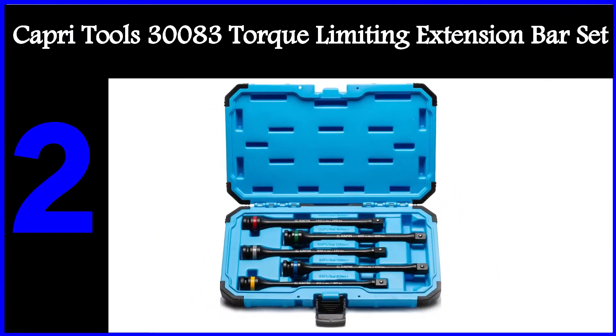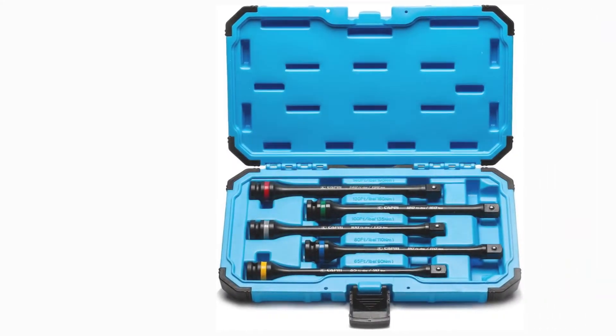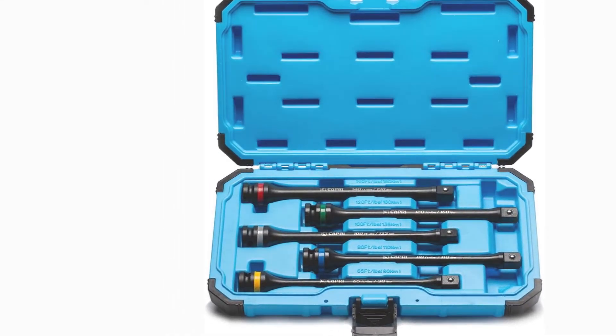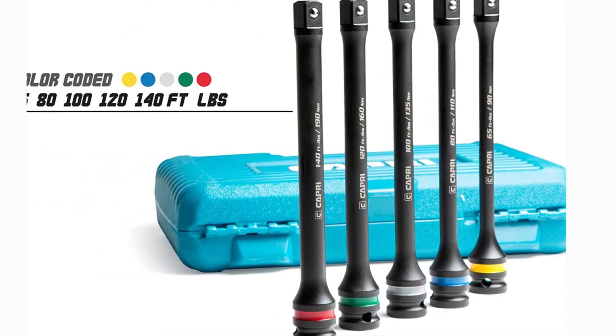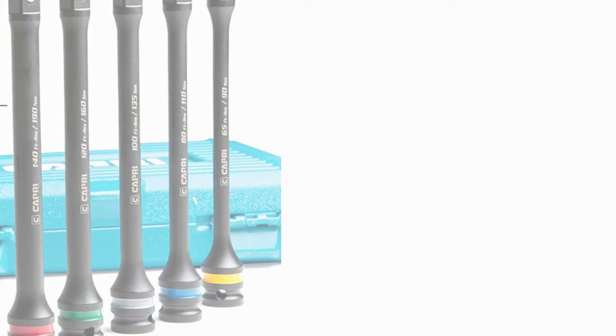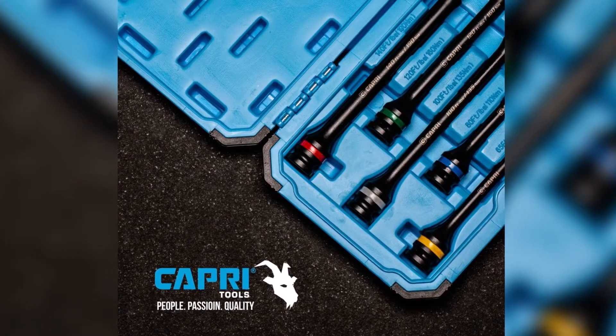The second product on our list is the Capri Tools 30083 torque limiting extension bar set. Those familiar with the world of automotive repair and diagnostic equipment would know the name Capri Tools quite well. It is a premium brand that develops high-quality power tools, wrenches, clamping tools, and more. The 30083 is another example of premium craftsmanship and quality.